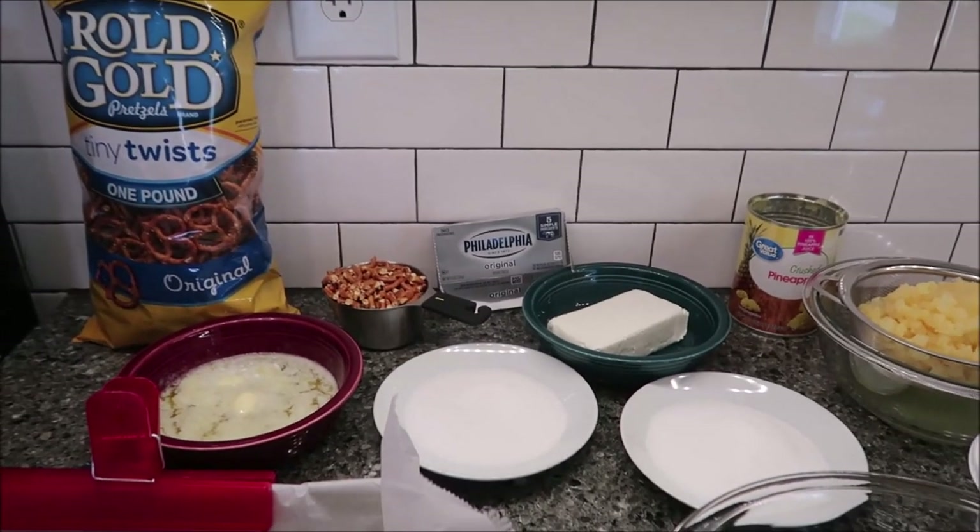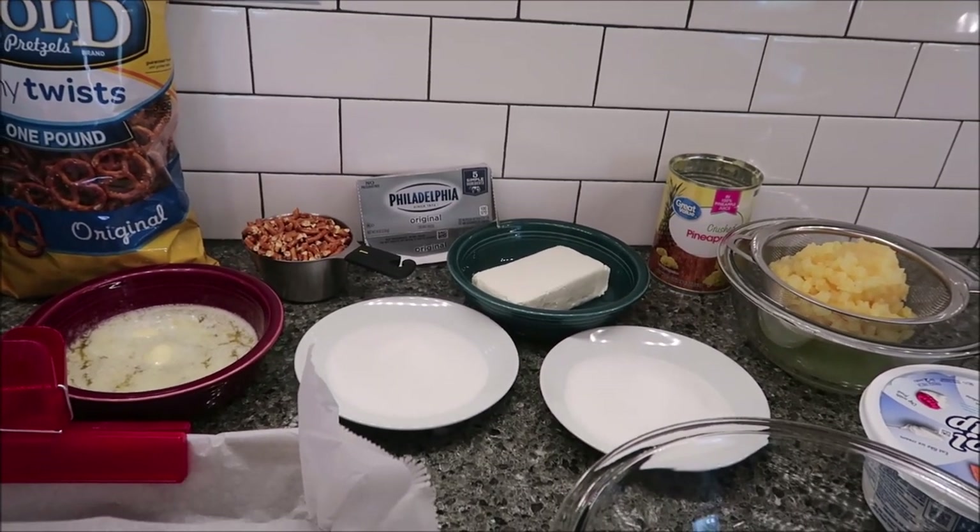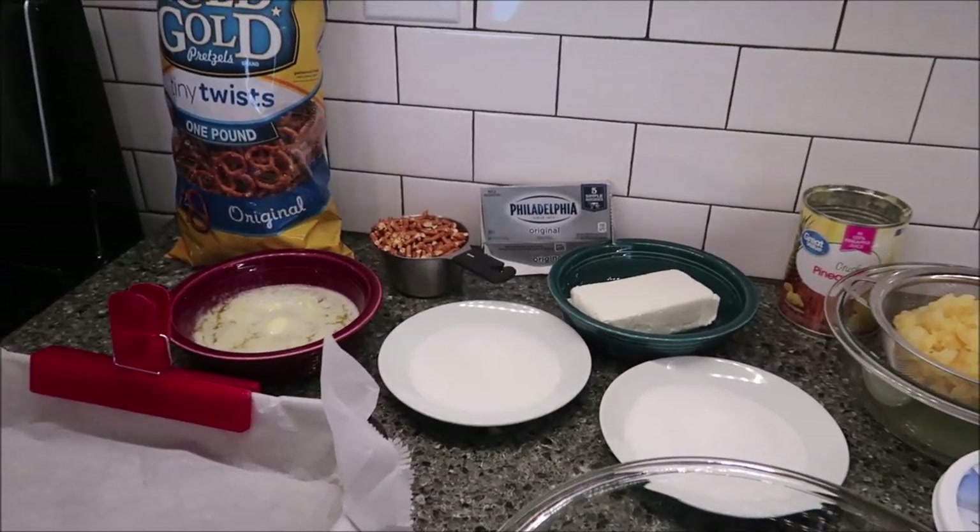Today I'm going to be making some pineapple pretzel fluff. This recipe was sent to me from Cassidy on Instagram, so thank you very much to Cassidy.